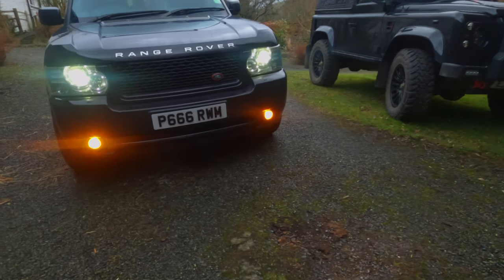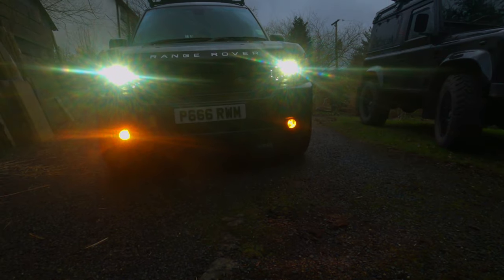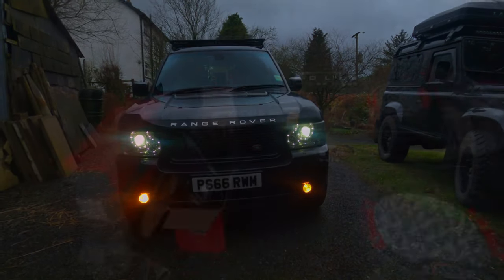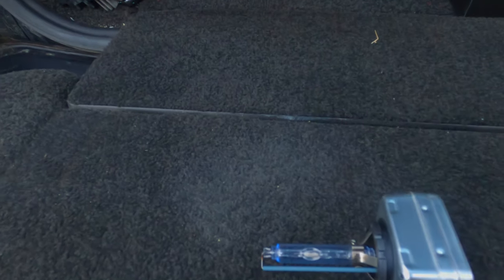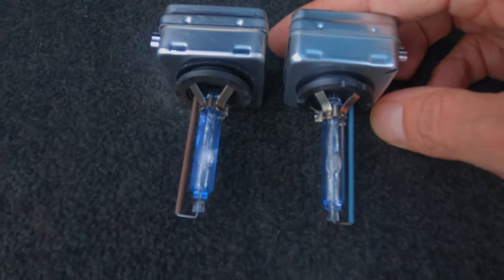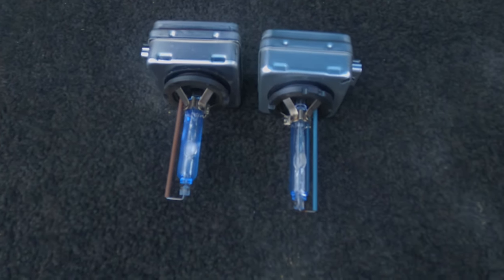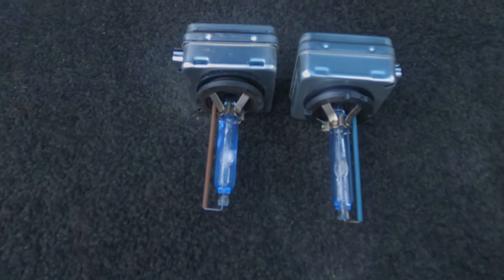So on the front: nice bright lights, nice amber fog lights. Here are the HID D3S bulbs and you can clearly see they're both fogged up. That's what's causing the yellow appearance in the lights. These were replaced — they're about £58 each from Halfords. You could probably get them cheaper but I couldn't be bothered to hunt around.